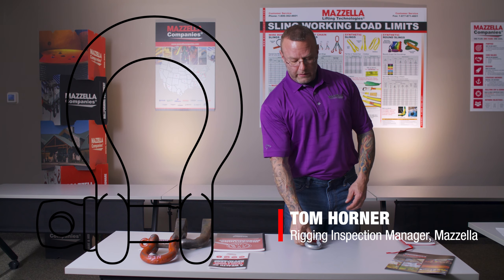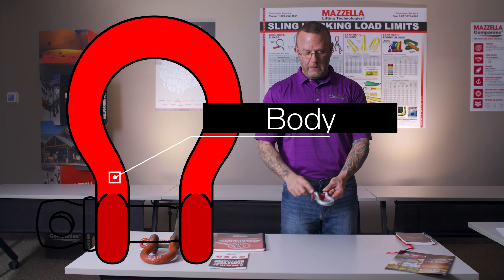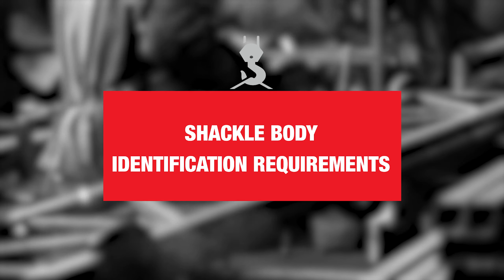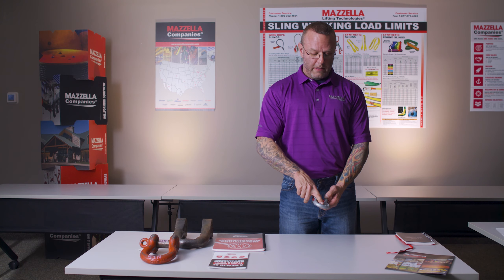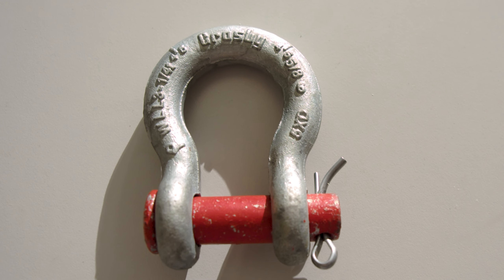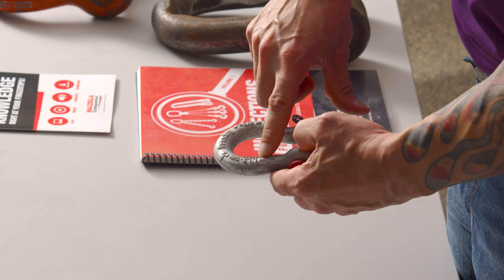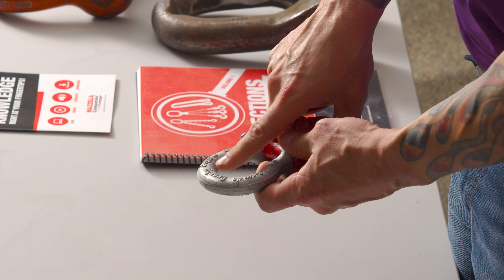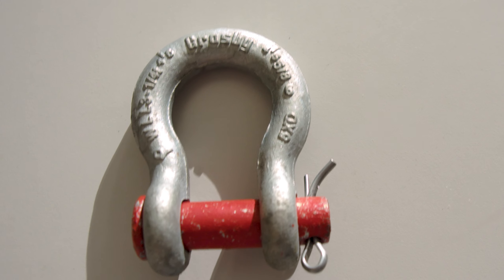First let's take a look at the two pieces of a shackle: the body of the shackle and the pin. First you want to have the manufacturer — this particular shackle is Crosby. You're going to want the working load limit, which on this one is three and a quarter ton, and you're going to want the size, which is listed right here at five-eighths.